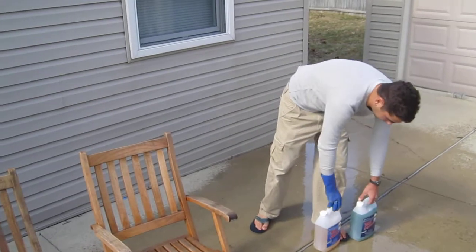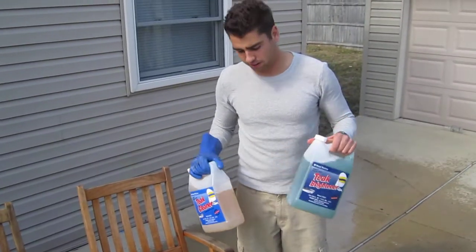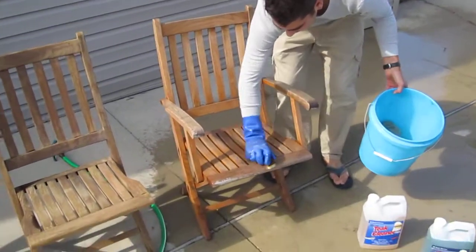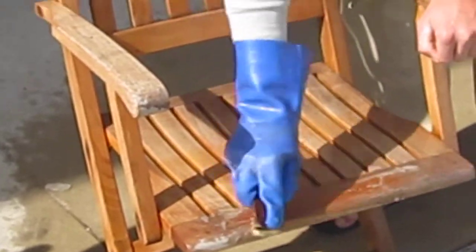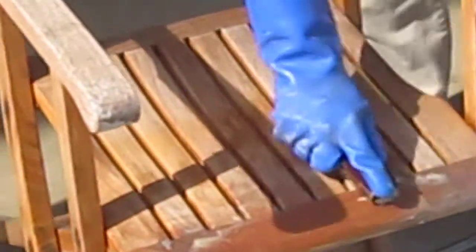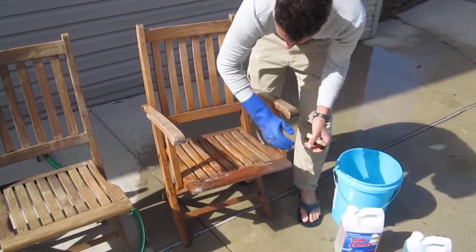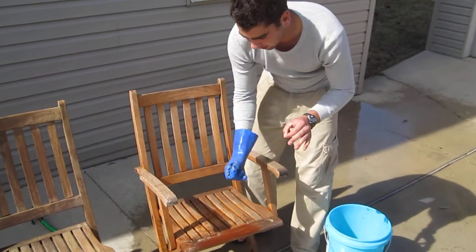At West Marine or your marine store, you can pick up any sort of two-step chemical system. It'll be a cleaner and a brightener. Your cleaner is the acid of the system. What this is going to do is really get in and loosen up all the dirt, open up the pores, get all that black and gray out of there. As you can see, it's starting to darken the wood. There's a lot of wood pulp coming off — that's loosening it up. That's a good sign that means you're doing it right.